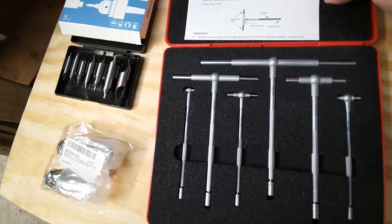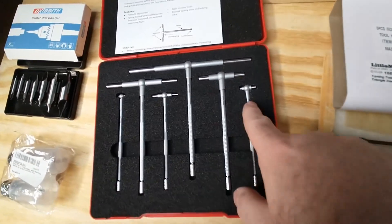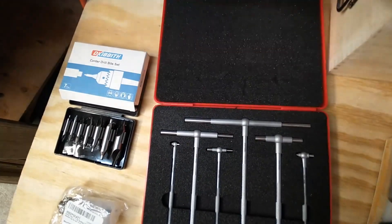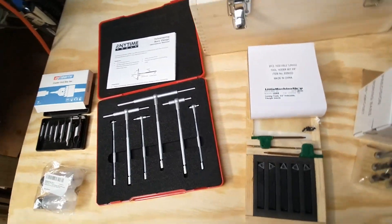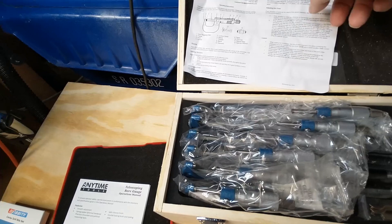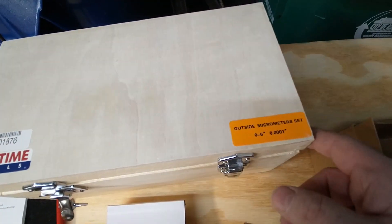I got an Anytime Tools telescoping bore gauge set, from small up to a decent size — because this lathe only goes up to six inches, so I don't need huge yet. I also got a set of the Anytime Tools micrometers, specifically the zero to six inch set for outside micrometers.